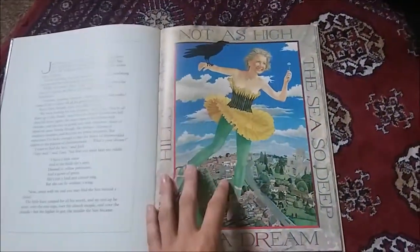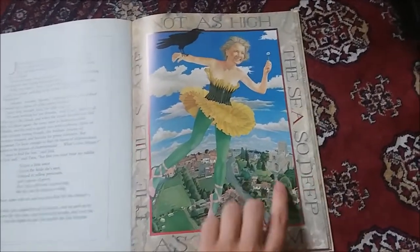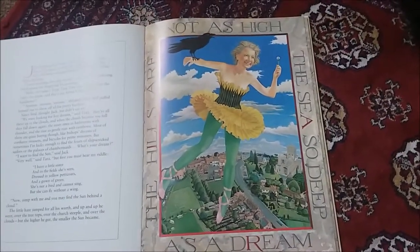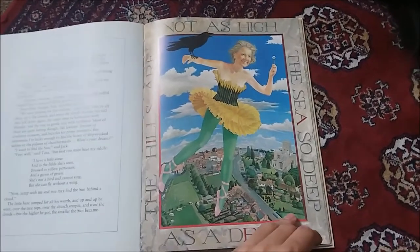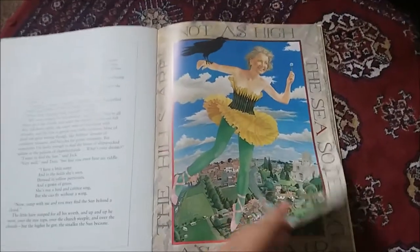So all of his paintings, not just for this book but all of them, had this kind of look, like you're looking through glass that has been warped slightly. And in it there are a whole lot of things - like over here you've got a little magic square, so there's lots of classic puzzle things there.